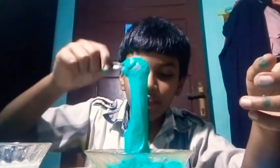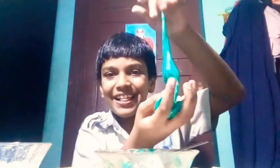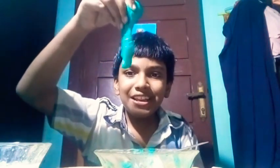I am going to put the slime on the top. Now the slime is ready.